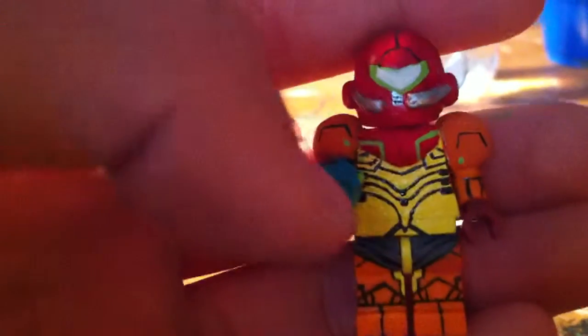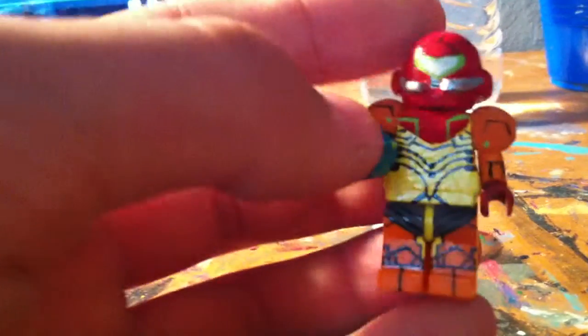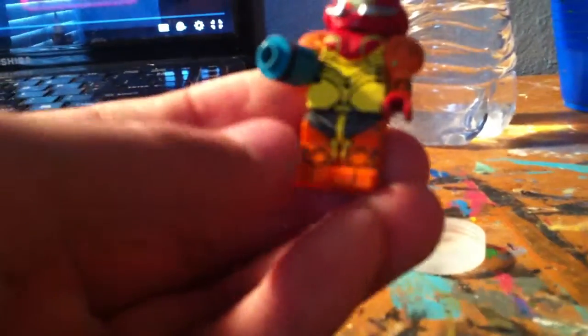Next is Samus Aran. I'm not sure this one's actually complete yet — I'm still kind of working on it, doing things here and there. I didn't change the head; I got really lazy, didn't want to do another one. But everything else is brand new, except for the helmet. That's Samus.